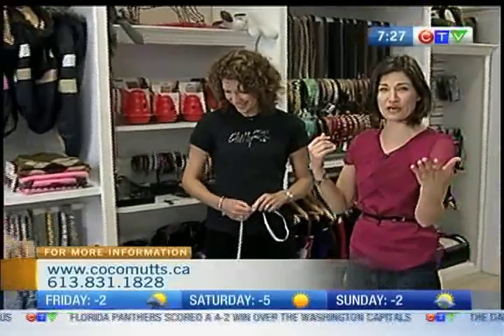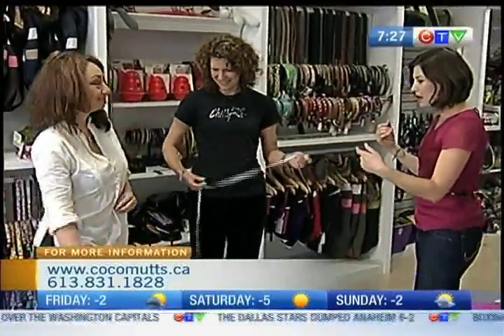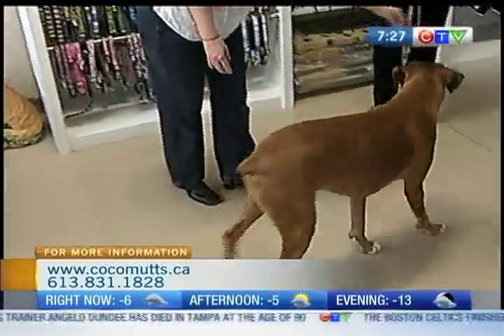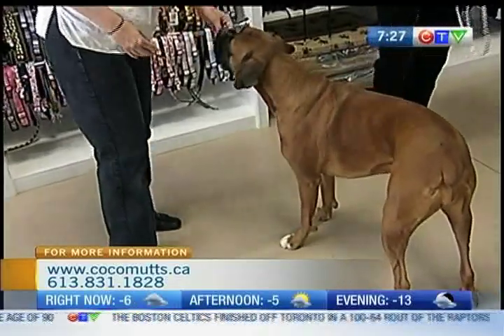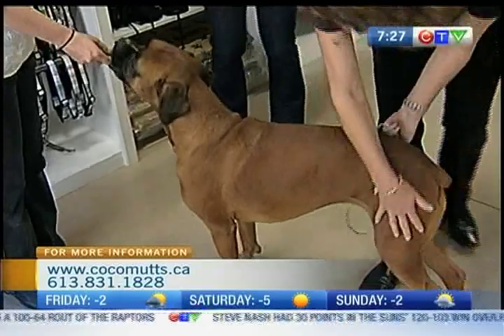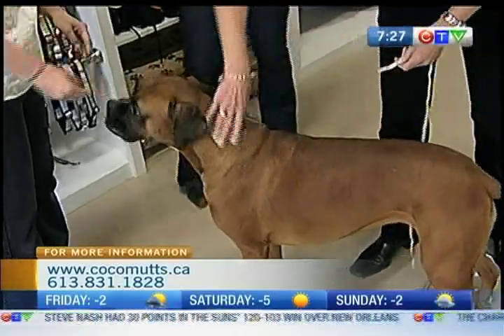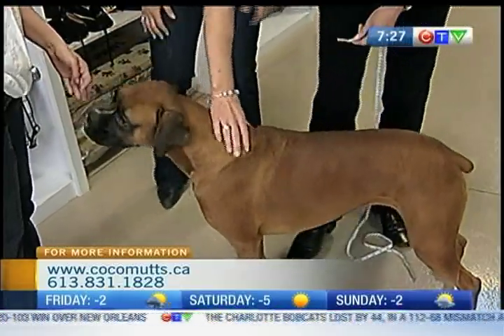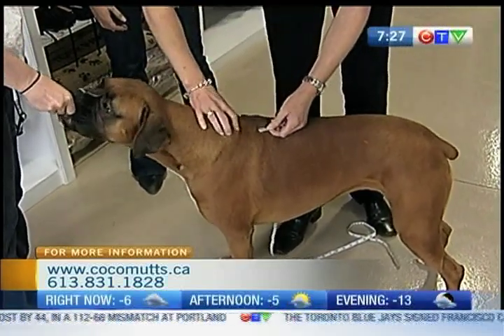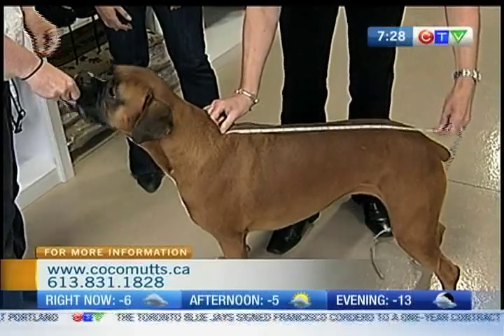We're going to show you how to properly measure your dog. We'll call Chantel in to help give us a hand — she is the owner here at Coco Mutz in Stittsville. Now you need the dog to be standing straight and alert. Ideally it does take two people. They can't be sitting down or lying down; they need to have a fairly correct spine. So I find her shoulder blades and I put the tape measure at the base of her neck, just in front of her shoulder blades, to the base of her tail.